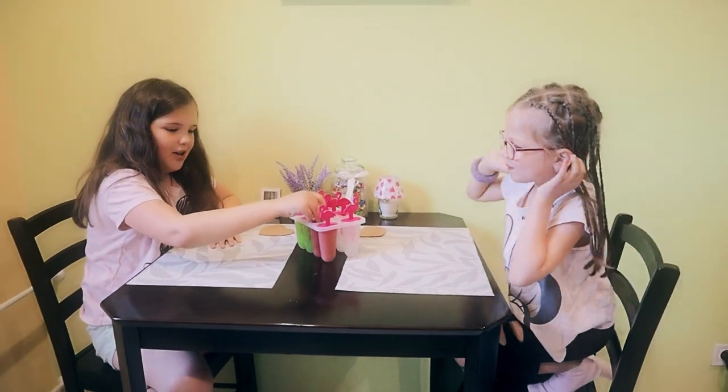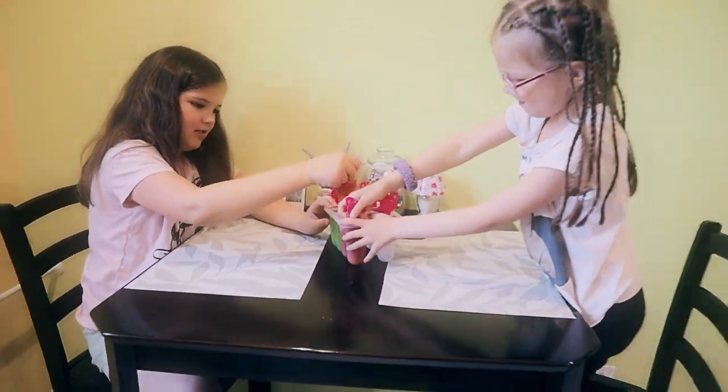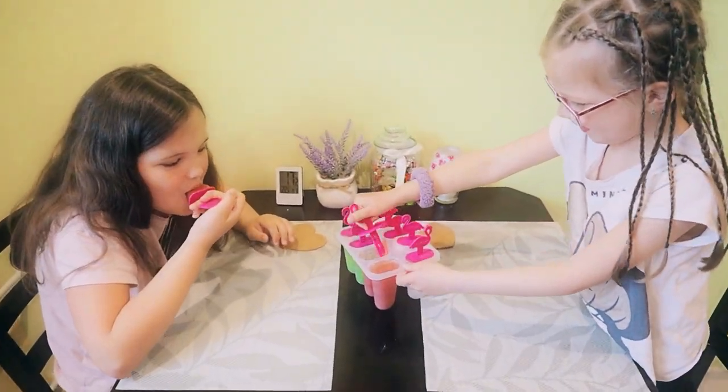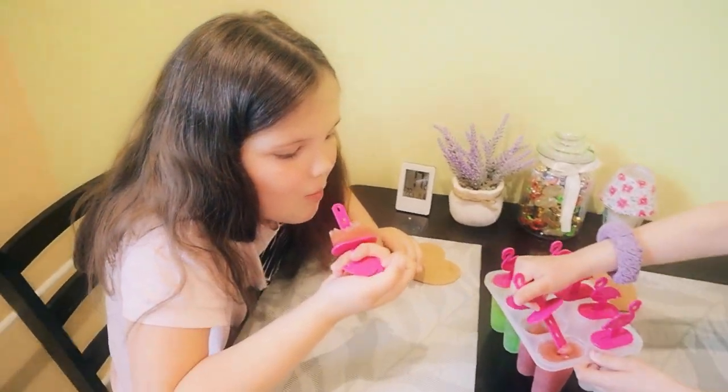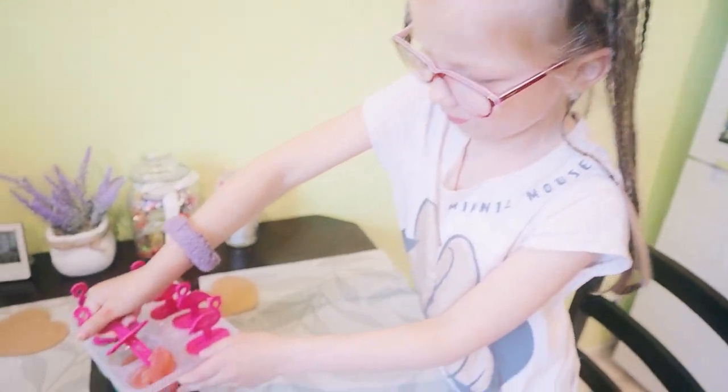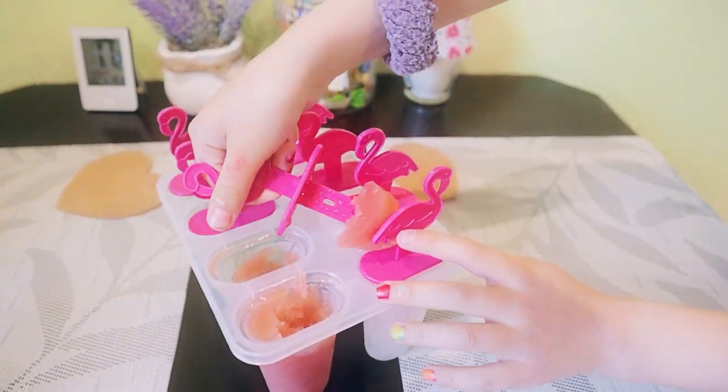Now we're going to try the plum juice one. Let's take it out — oh no, I'm getting it out a different way. Let's try it! It's pretty good, very tasty. I'm going to taste mine — very juicy and watery.